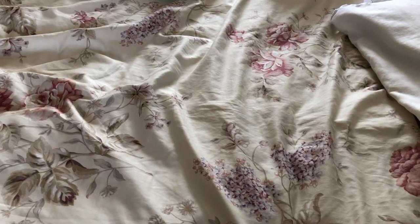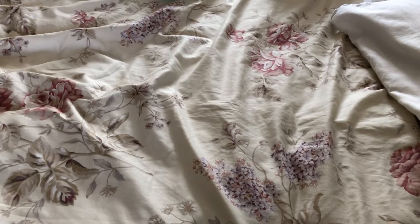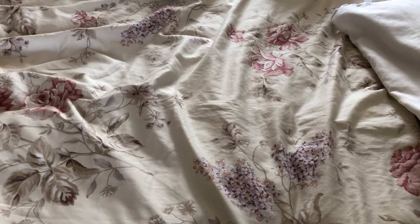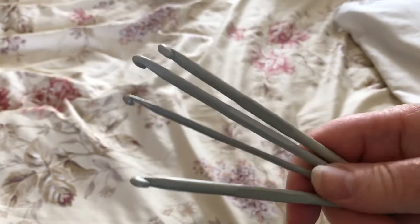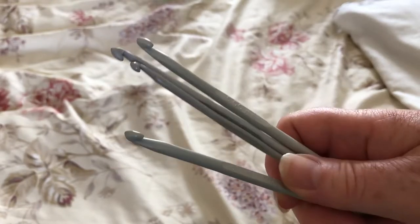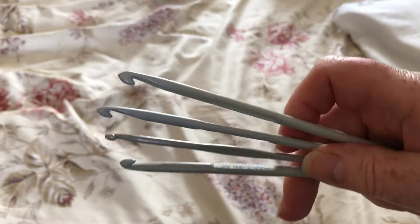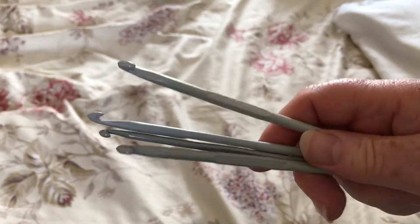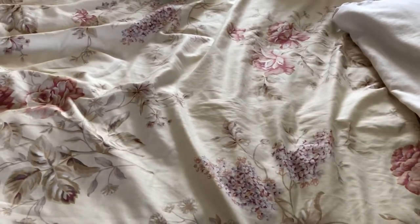I'm often asked which ones are the best ones to use, as I've been crocheting for quite a long time and there are so many on the market. I've always had a little opinion that these are as good as any, to be honest with you. These were the first hooks that I ever learnt on and the majority of them I believe back then would have been Millwood. I don't know what make they are now but they're pretty good, they're quite standard.